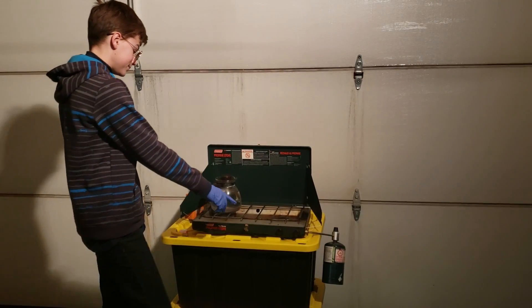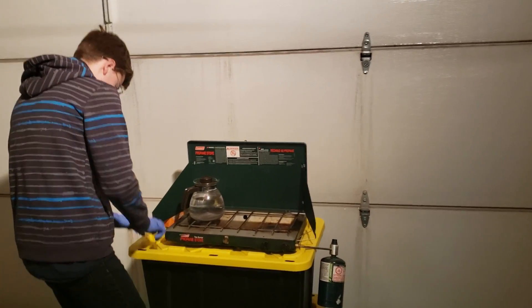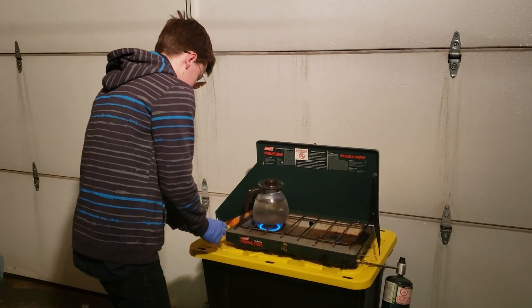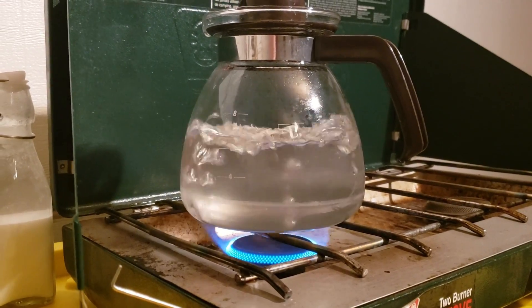Now I will start boiling my car battery acid. I could do an extensive commentary, but my pubescent voice is too pretty for that. Yay! It's boiling!